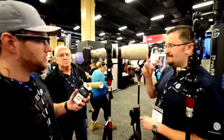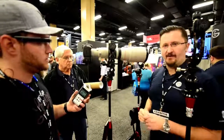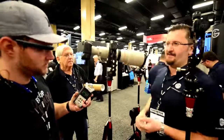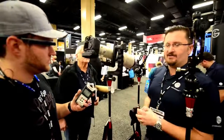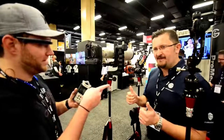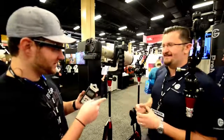So where can we find these? You can find us at ProMediaGear.com. You can find it at B&H, all the good retailers — Adorama, you name it, Amazon. We're in pretty much all the big stores out there, but go to the website — it's always the best thing to do. Everything is out there. ProMediaGear.com, pick yourself up one of these.